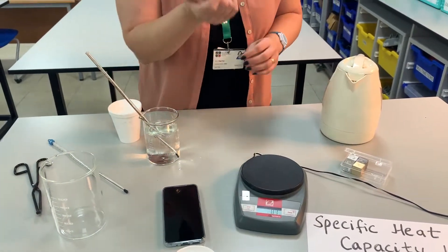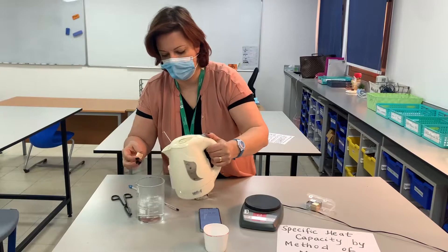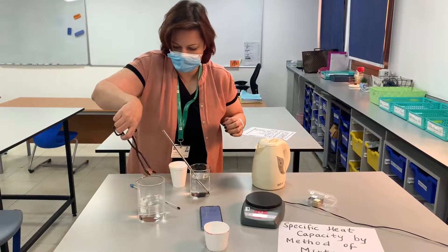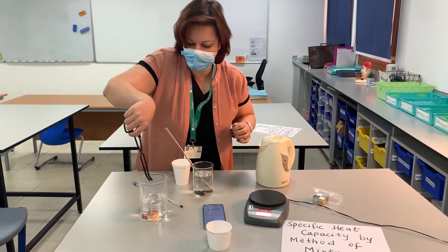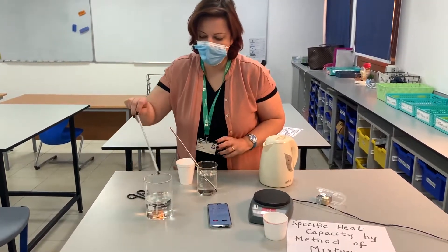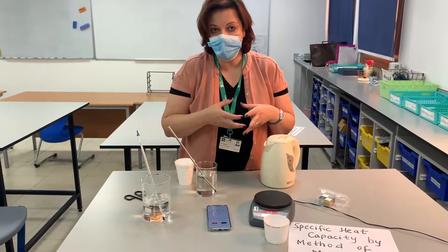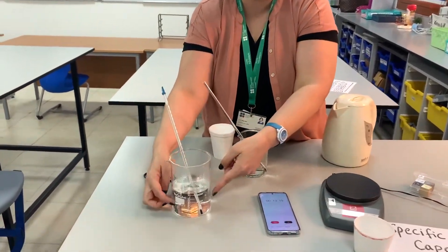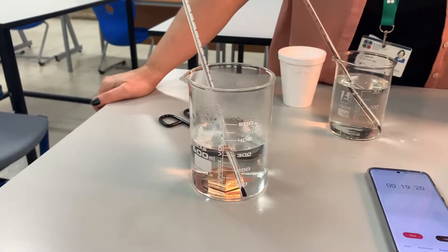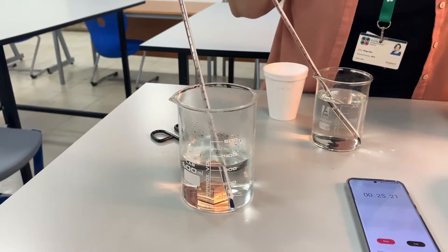To heat that up I'm going to use hot water and simply leave the metal in there for about five minutes. We are giving the metal a warm environment to heat up in, so there's heat exchange taking place between the metal and this hot water. By the end of five minutes we are going to take the temperature of this water and assume that is the same as the temperature of the metal.